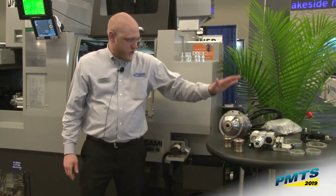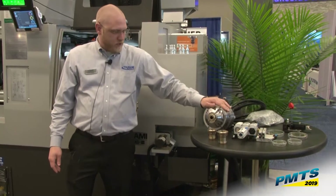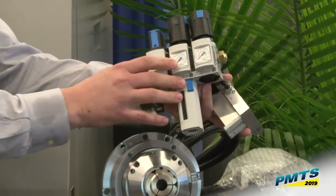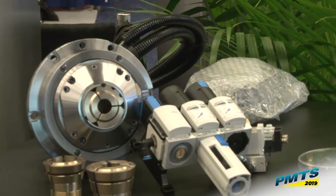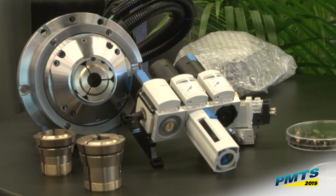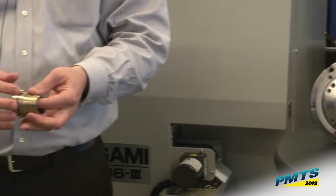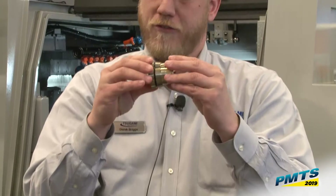I'd like to talk about the SmartFlex guide bushing. This is available currently for our 32 millimeter machines. The way this works is with a pneumatic system — we have a high pressure and a low pressure pneumatic system. On a lot of non-ground materials, you run into issues with your guide bushing sticking and you're constantly having to sort bars to bigger or smaller bar stock. This guide bushing is split all the way down the side so it can actually move in the front and the back.